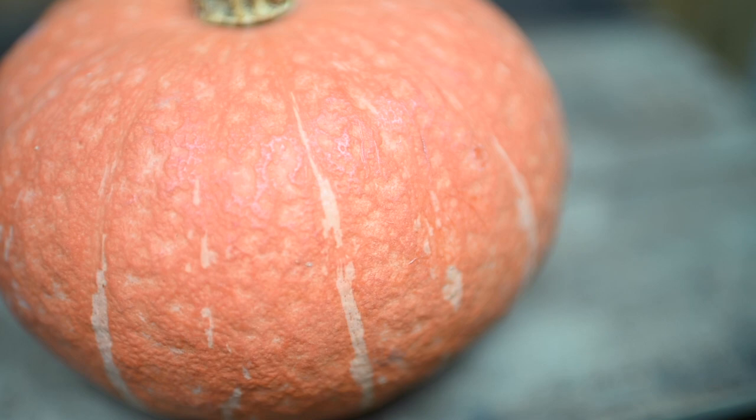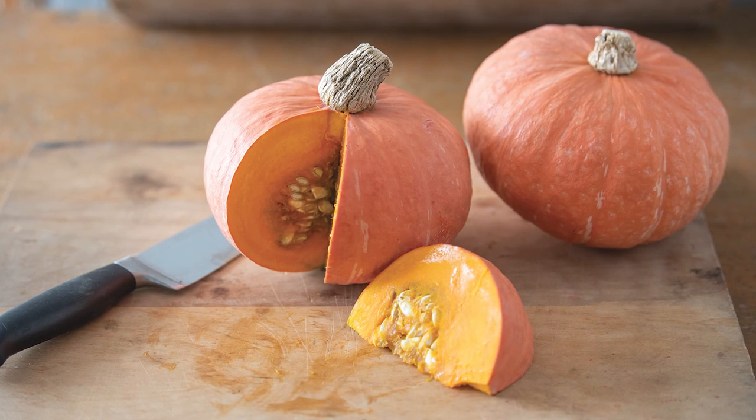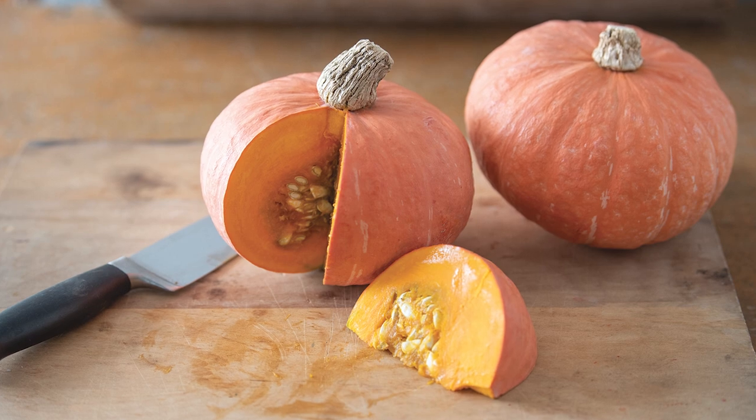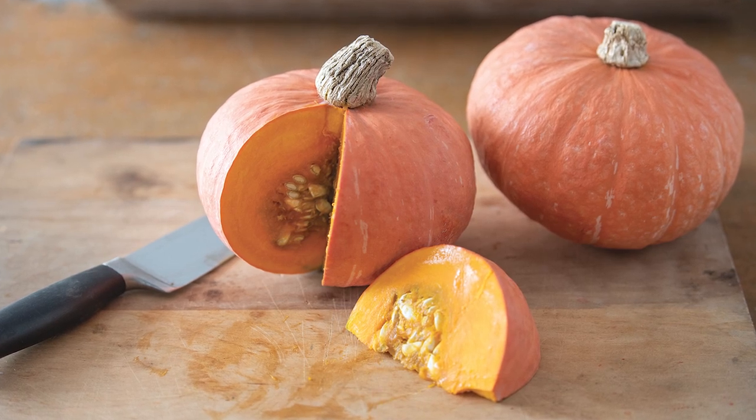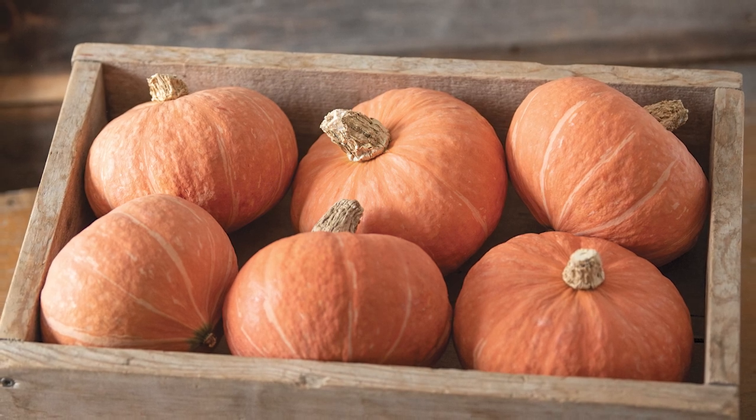Another goal when developing Marmalade was to make a medium-sized kabocha squash. At two to three pounds, Marmalade is a versatile size — great for cooking dinner with no leftovers. It's also easy to carry home from a farmer's market or pack in a CSA box.